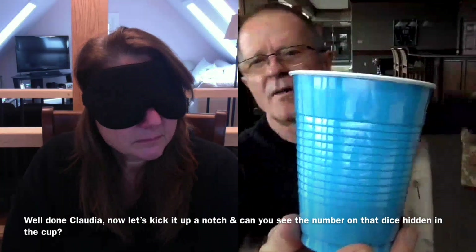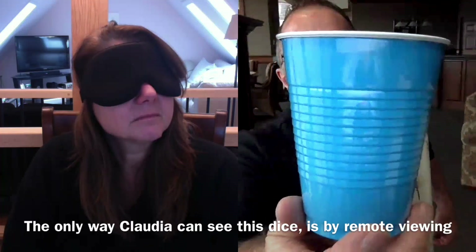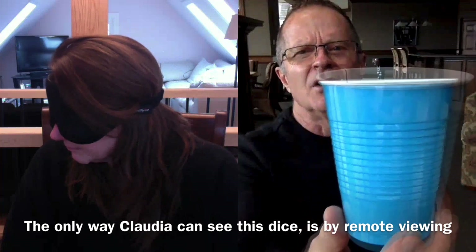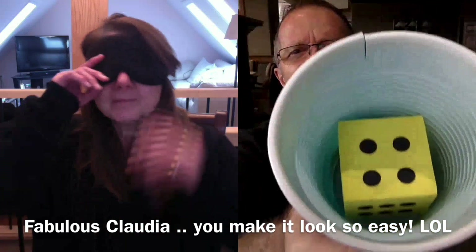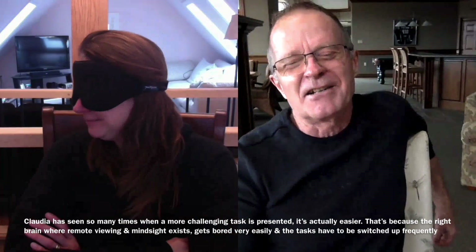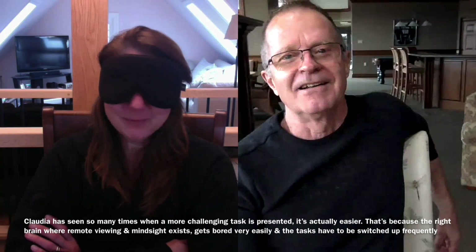Let's see if we can go one more. What is the number on the face of it when you look down into the cup? You've got that it's a yellow dice. When you look down into the cup. Four. Okay, take your mask up for a second. There you go. Very good. See, when I make it harder, you get it. You've got the colored dice hidden inside the cup, and you've got the right number. How does that feel? Cool. Really cool.